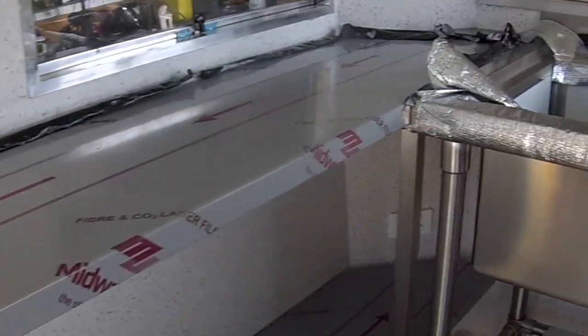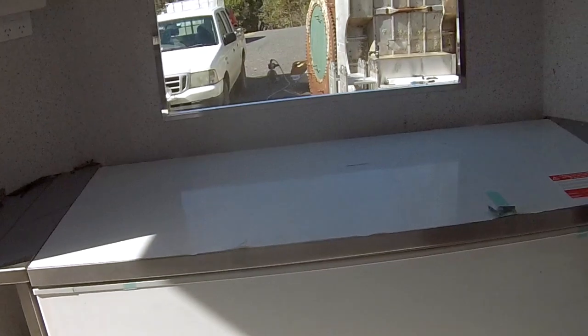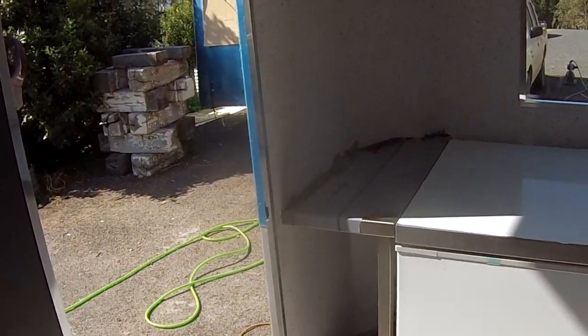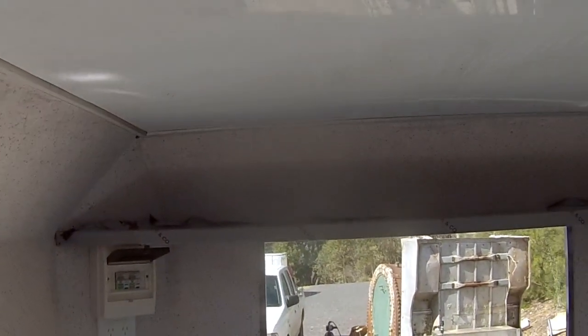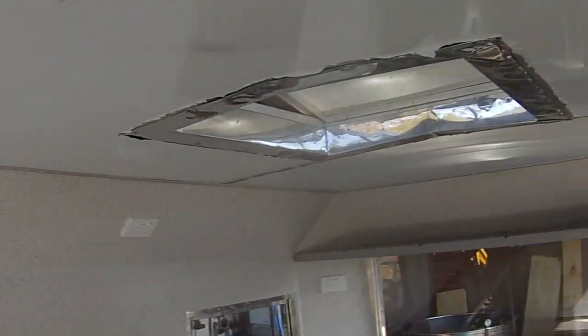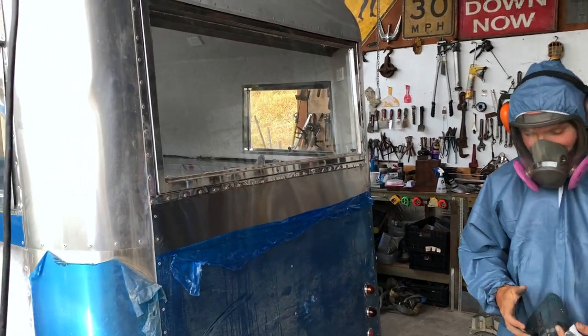We've got under-benches to increase the bench storage capacity. Spinning around to the front, we've got a big freezer installed there with a couple of little benches and another under-bench. Up over the windows we've got upper shelves — one there and one up the top.